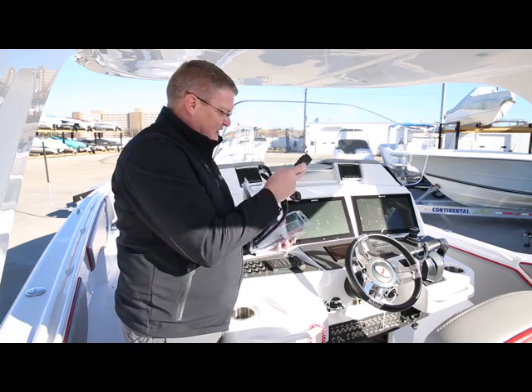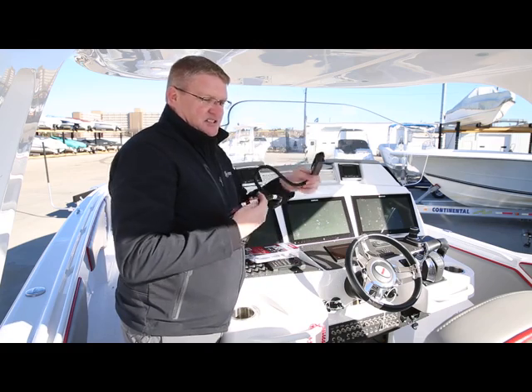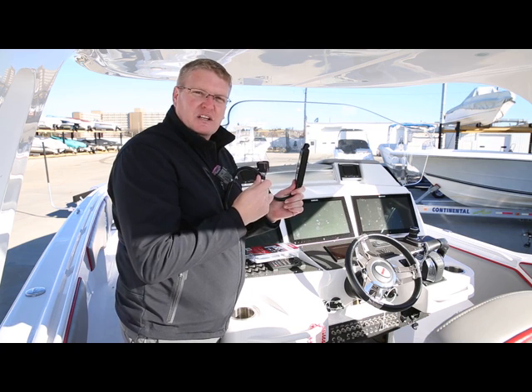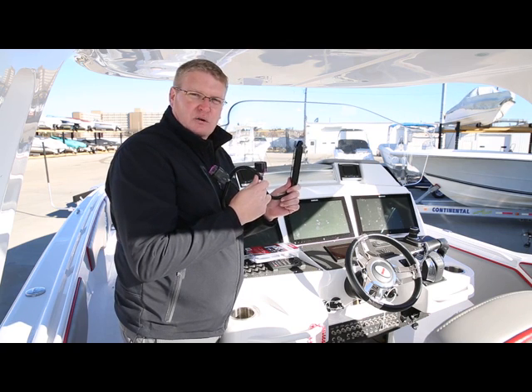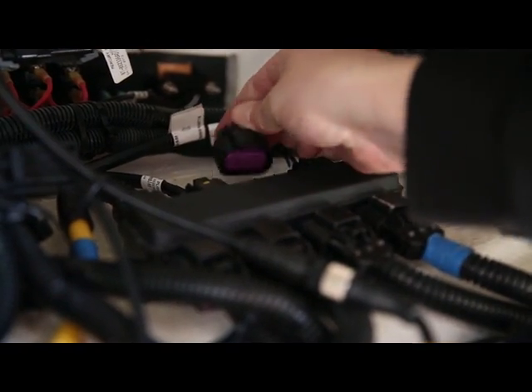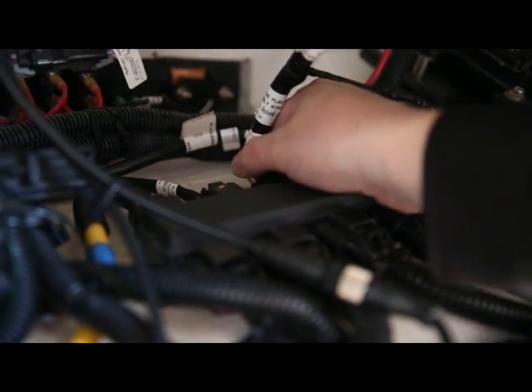We'll unbox the module. The 10-pin connection that is open is what we're going to plug into the junction box. We'll locate an empty spot on that junction box that has a purple weather cap. We'll remove that weather cap and install the VesselView module there.